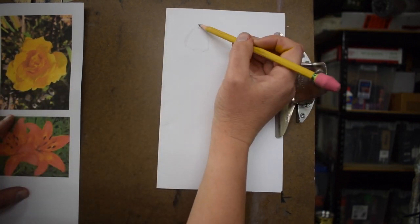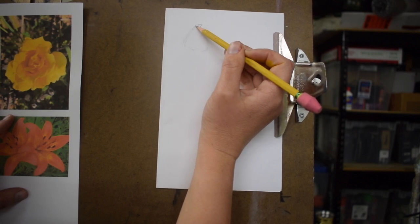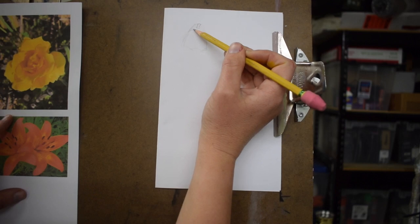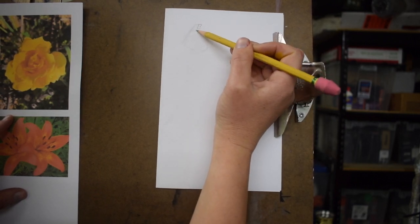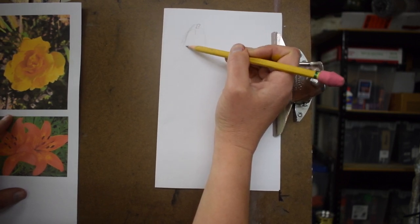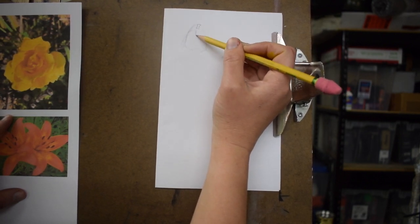You can kind of scatter them throughout the paper. We're going to spend some time drawing these out — I'll fast forward so you can see the finished stage of the drawing. It doesn't have to be perfect. These are organic shapes, but you do have to look at where one petal tucks underneath another — that is important.